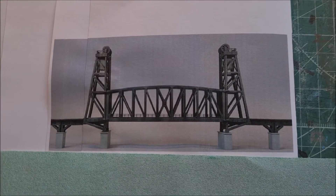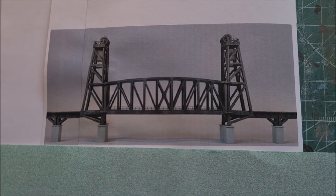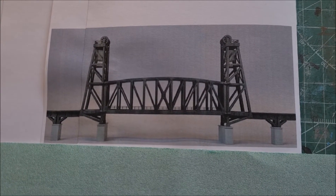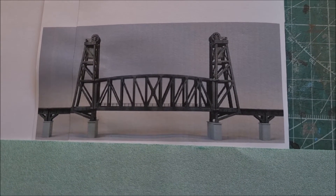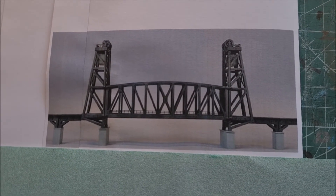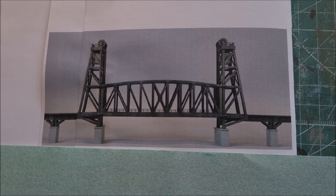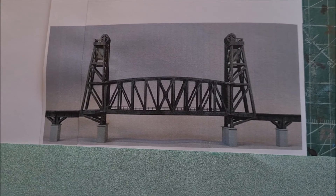So let me explain what my intention is. I would like to model a bridge that looks something similar to this one. However, there are two issues that I need to solve. The first one is that the bridge as shown here is on a straight piece of track, and I will have to model it on a curved piece of track as you have seen. So that is something I will have to fix or come up with a solution for, which I will show you in a minute.